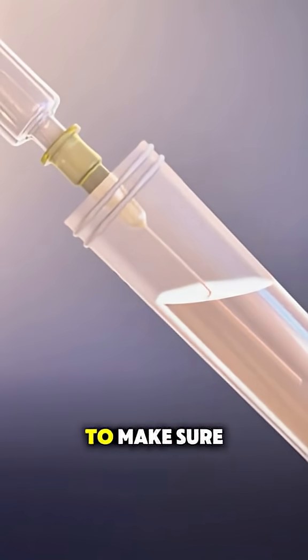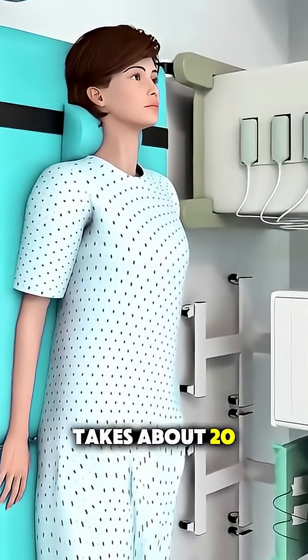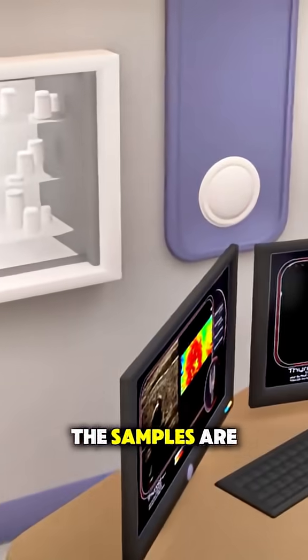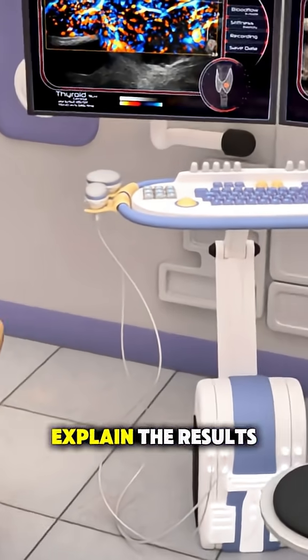Sometimes they take a few samples to make sure there's enough for accurate testing. The whole thing takes about 20 minutes and you can usually go about your day right after. The samples are sent to a lab and within a few days, your doctor will explain the results.